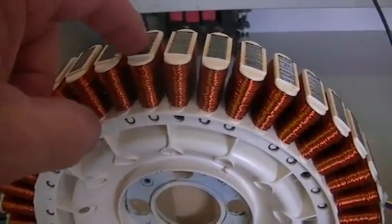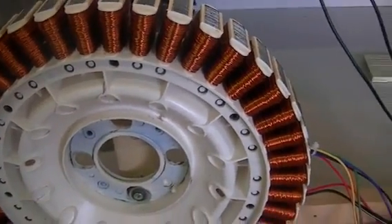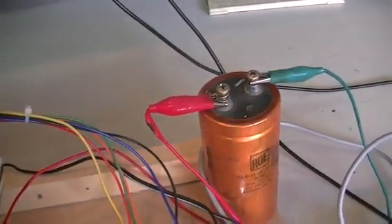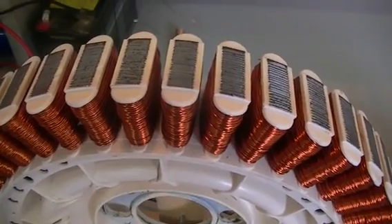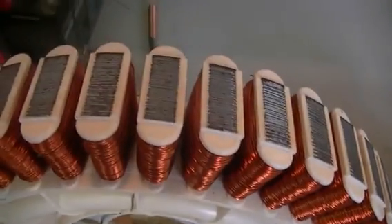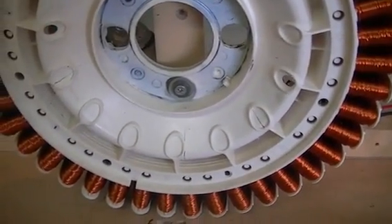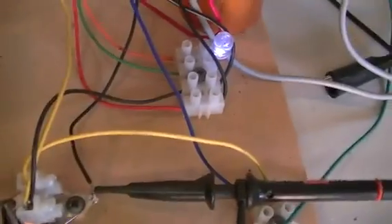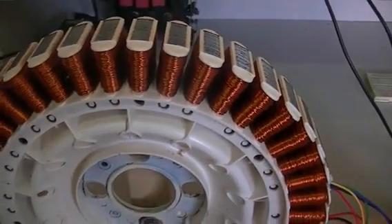I've shown this once before but I thought I'd show it again — we can actually pull a voltage off the core itself regardless of whether we're using the positive or negative rail on our input. The core is isolated, so that's showing you the capacitor effect between the windings and the core, which is there in all pulse systems. Current LRC circuits have capacitance in the transistor, and this big stator has fairly large capacitance, so it's quite high, but it's definitely there.